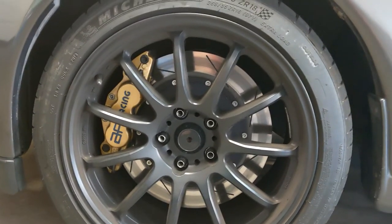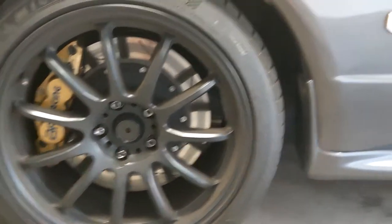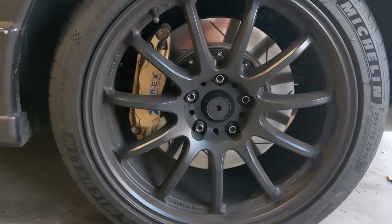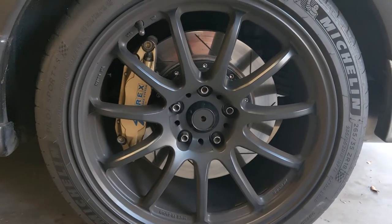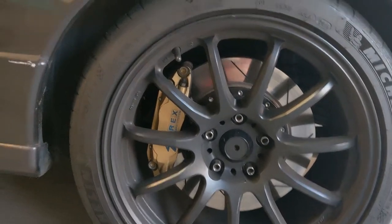The front is sitting on a set of six-piston AP Racing brakes with 355 millimeter rotors, and the rear is a set of Grex — which are just rebranded Alcons — four pistons along with 332 millimeter rotors in the rear.